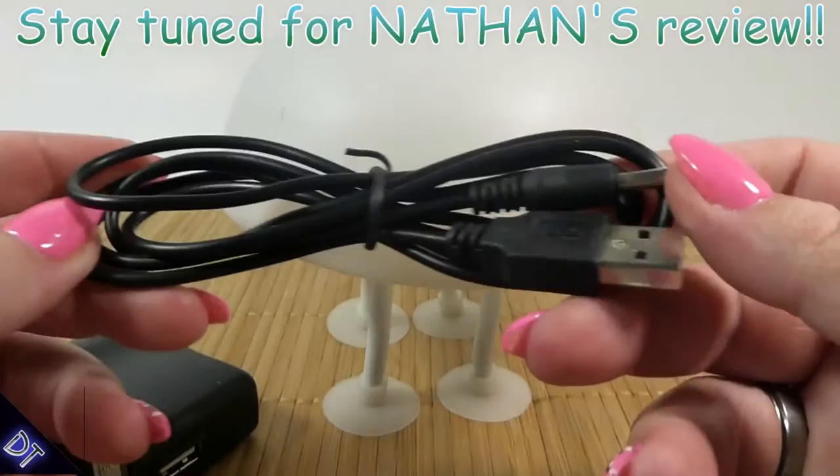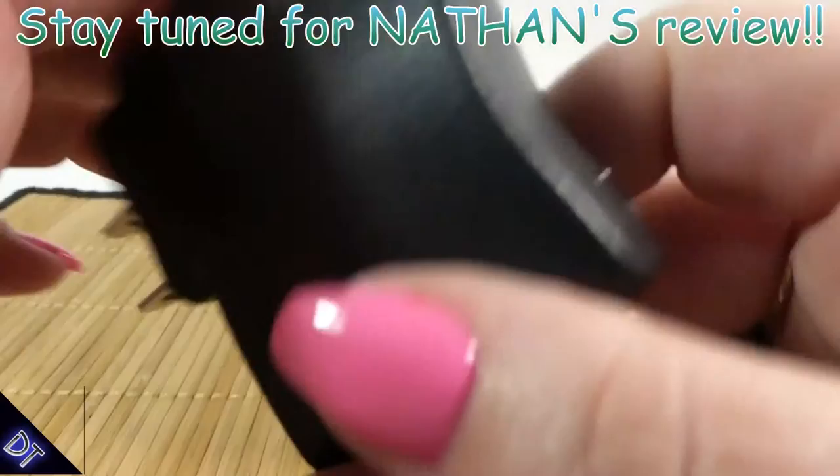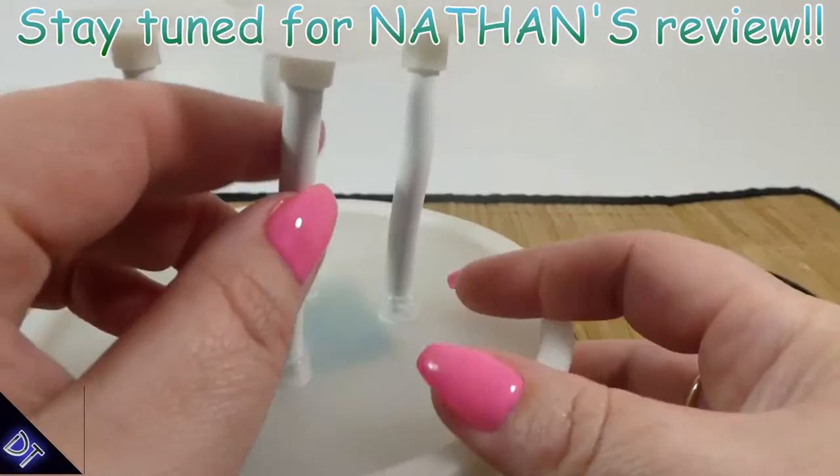So today we're going to check out this cool little jellyfish lamp. It comes with your charging cord, which it has a special cord — it's not just a regular micro USB. It also comes with your wall charger and the little jellyfish light.